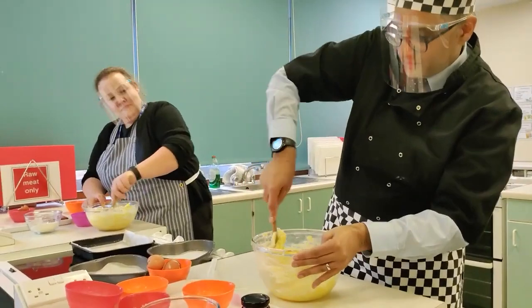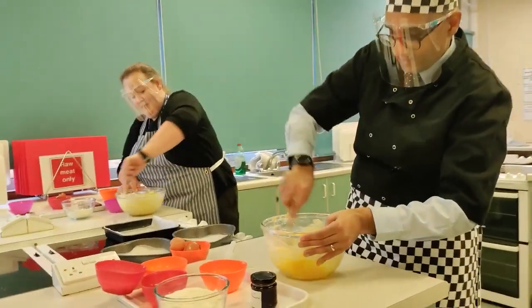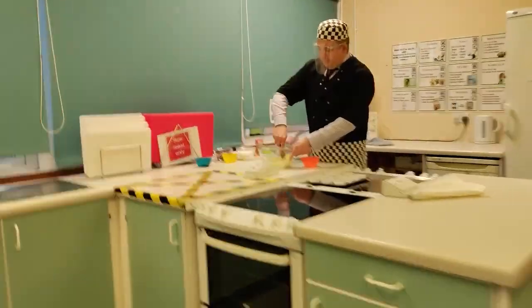How are you getting on there, Mr. Walker? Doing okay, sir, enjoying myself. It's looking... I've got a little bit of eggshell in, but don't worry - that's better than no protein. It's a bit calcier, isn't it?